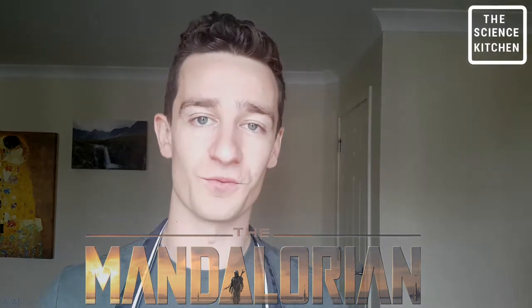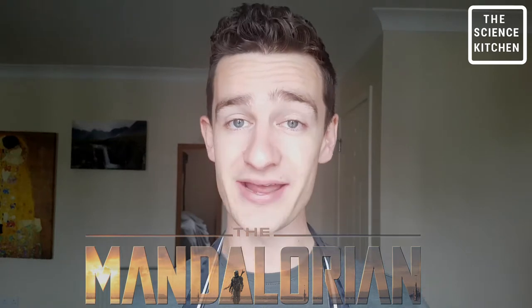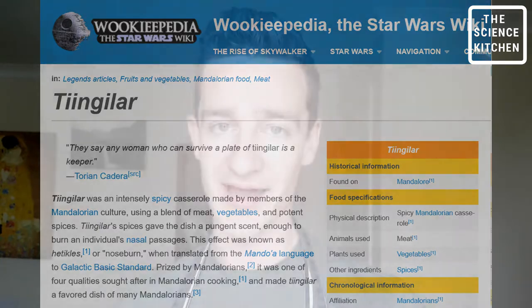Hey, what's up guys and welcome back to the Science Kitchen. Today we're making a dish inspired by the TV series The Mandalorian — we're gonna be making tingala. According to legend, or Wookieepedia, tingala is a spicy meat and veg casserole, and I'm gonna be making my own interpretation of tingala.